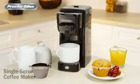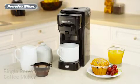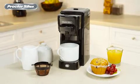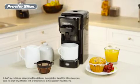The Proctor Silex single-serve coffee maker is perfect for any home, dorm, or office, and it's versatile too, giving you the option of using fresh ground coffee or a single-serve pack such as K-Cup packs.